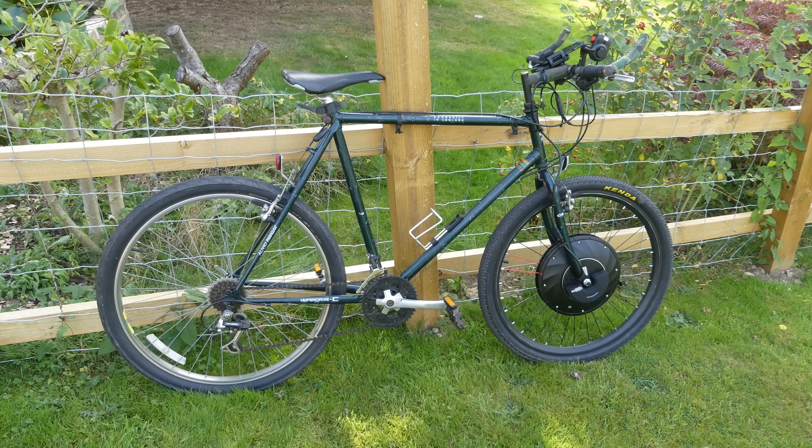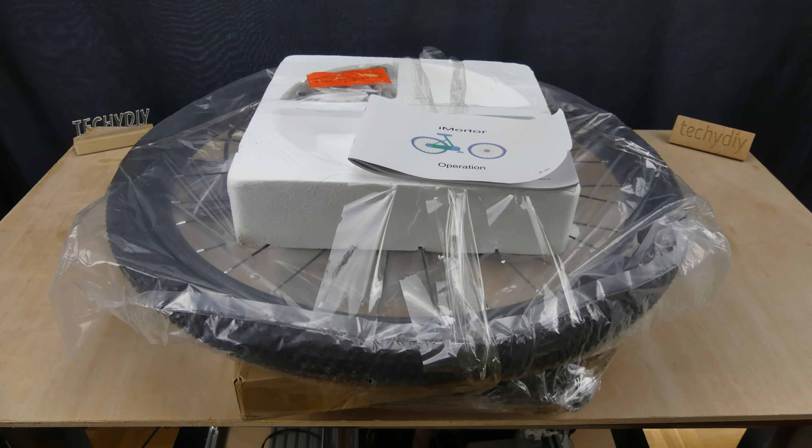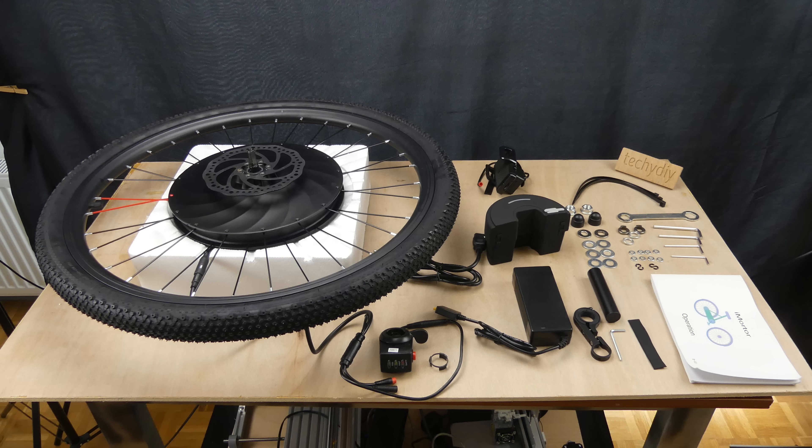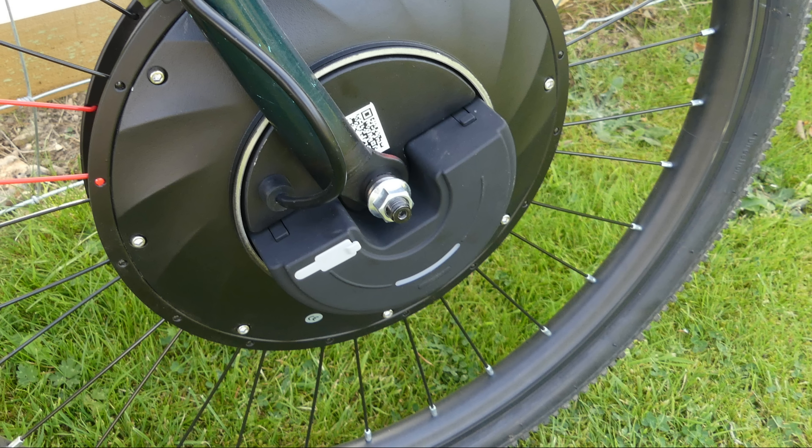Hi guys, welcome to Techie DIY. E-bikes are cool but can be expensive to buy. This kit provides an affordable solution consisting of a wheel with a built-in motor and a removable battery. It simply replaces the front wheel on an existing bike and converts it into an e-bike.